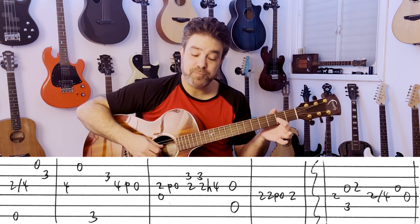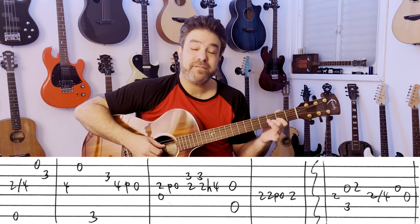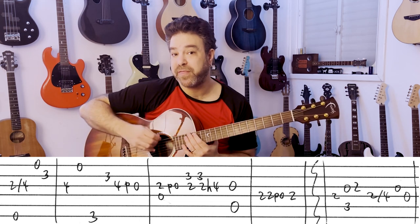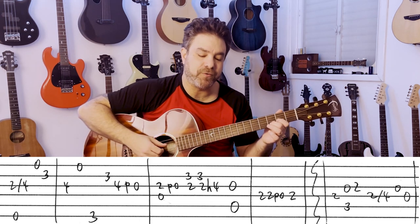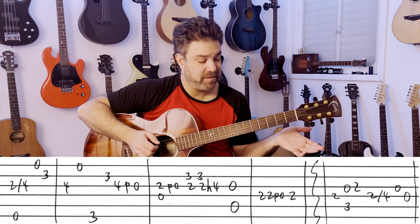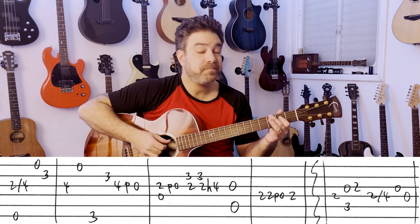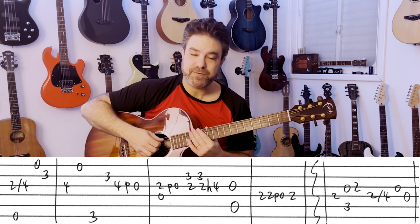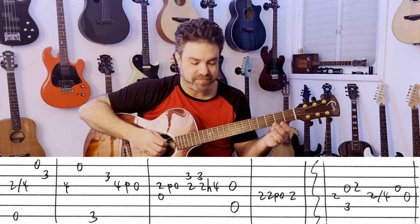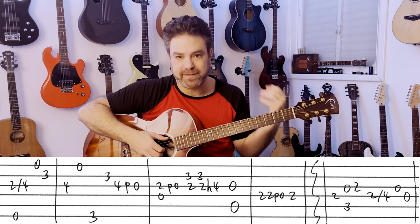Then you have D with 2 pull-off to 0 on the 3rd string. And then it's 2-2 hammer on to 4 on the 3rd, and I harmonize with 3 on the 2nd string as part of the chord. Then the open 3rd string and the open A string, 2-2 pull-off to 0, 2 on the D string. It's a very precise arrangement — there's no leeway to freestyle over this too much.